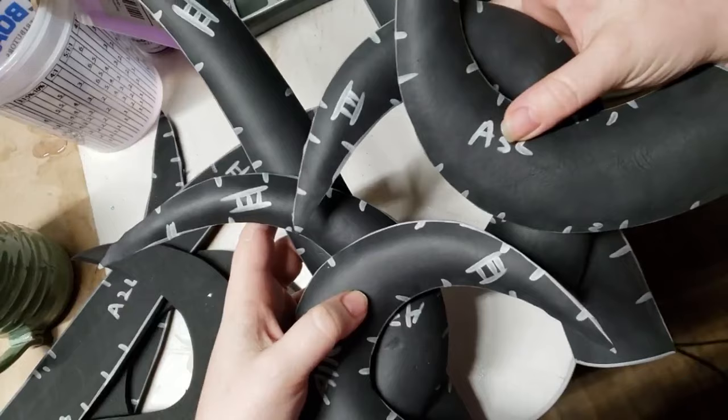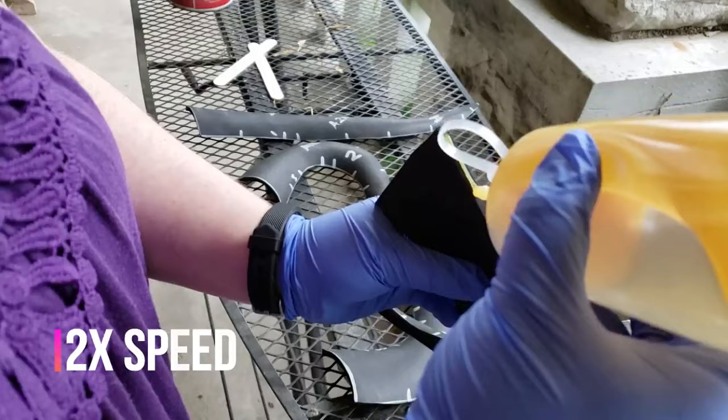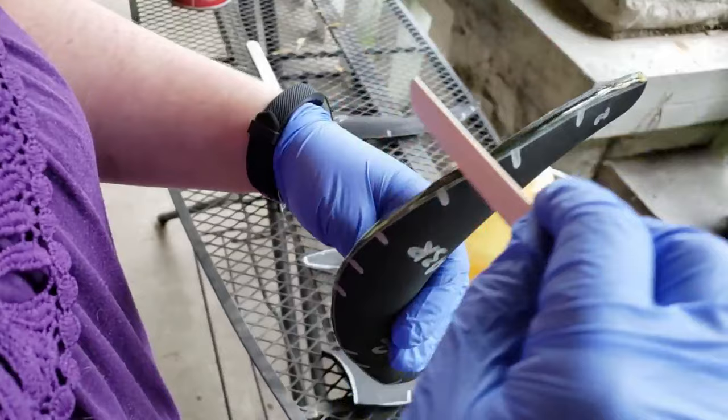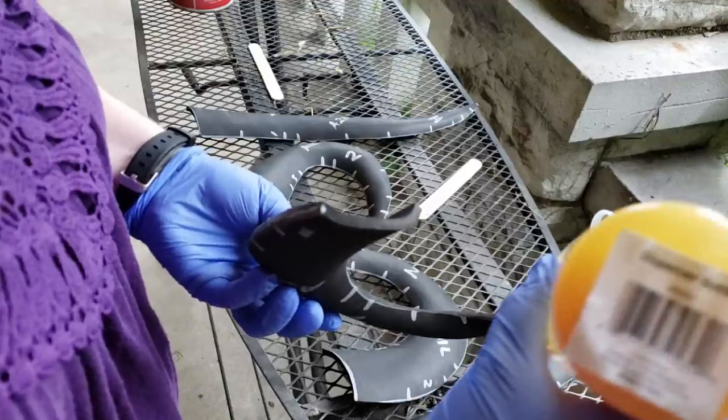I was doing a lot of sets of foam horns, so to delineate which horns go with which, I was putting Roman numerals on them. Here I'm going through with barge cement from Tandy Leather — it's a rubber contact cement in an applicator bottle. I'm not very good at this; there are folks out there that are amazing at being very tidy and neat about their seams. I'm still working on that, going ahead and doing all the edges of all the different pieces to start with.